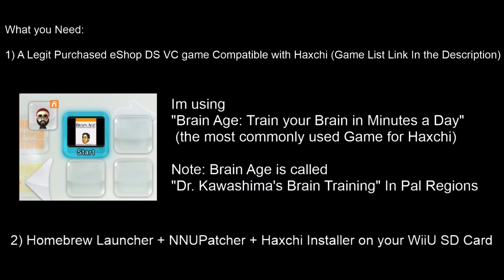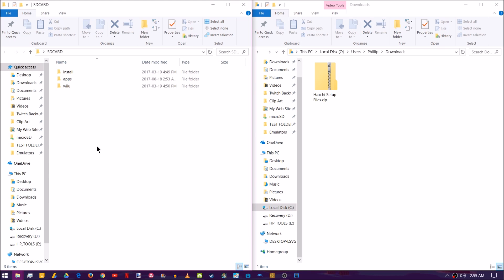Number two, you're going to need a homebrew launcher, NNU Patcher, as well as Haxchi installer on your Wii U SD card. If you followed my previous tutorial, we're essentially just going to be adding a couple of extra files onto our Wii U's SD card and we'll be ready to go. Go ahead and insert your Wii U's SD card into an SD card reader and open it up on your PC.